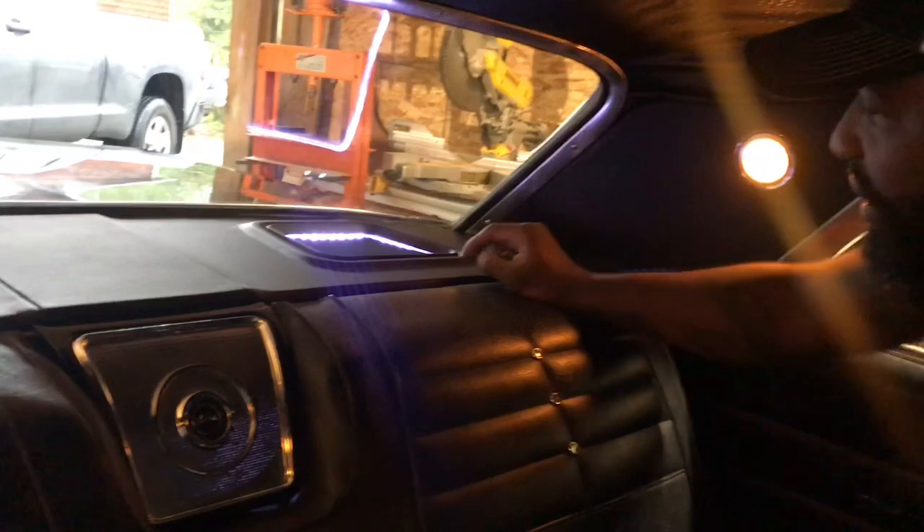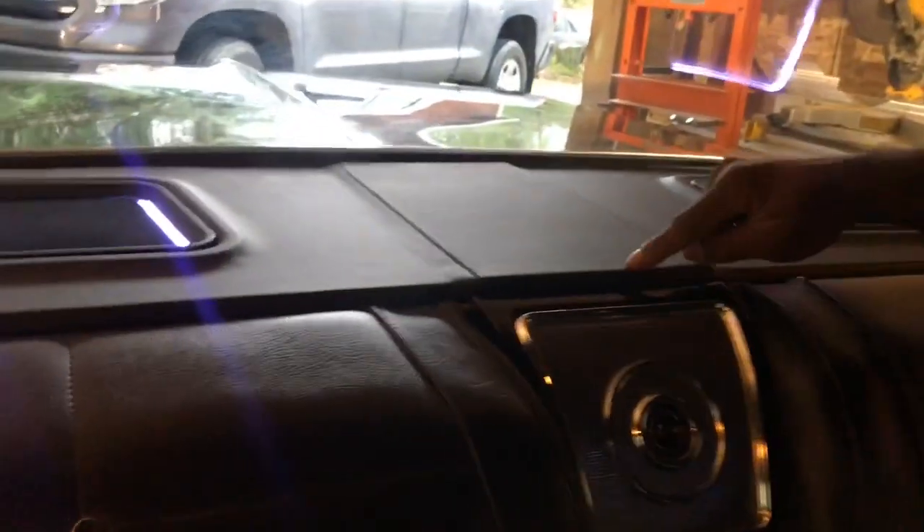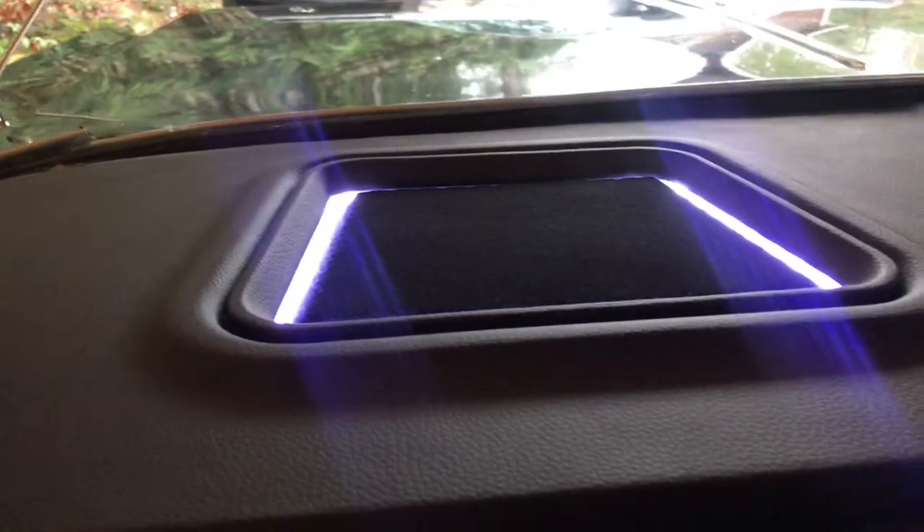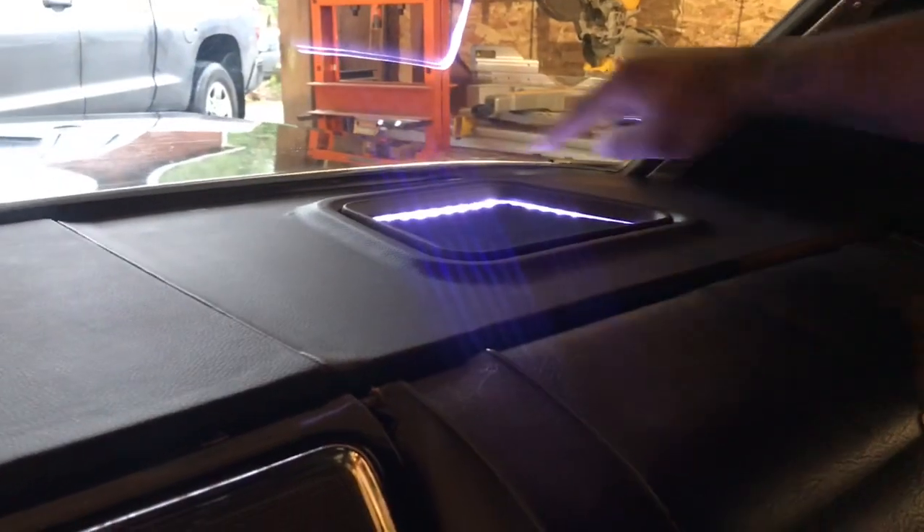Next I'll show you the rear deck. Same as the kick panels, the rear deck has six-by-nines underneath it. You have the grill, the plexiglass, and then the vinyl wrap panels. Under the center panel there is a bolt that actually holds the whole unit in place — that's why I did the transition there — but it came out pretty nice. Speakers sound great, and everything matches the front kick panels with the same accent lighting in the same basic shape.